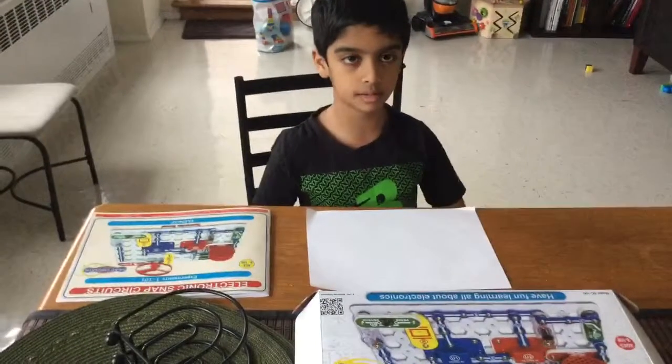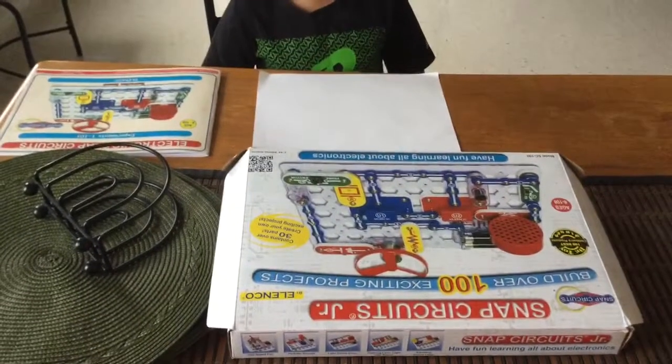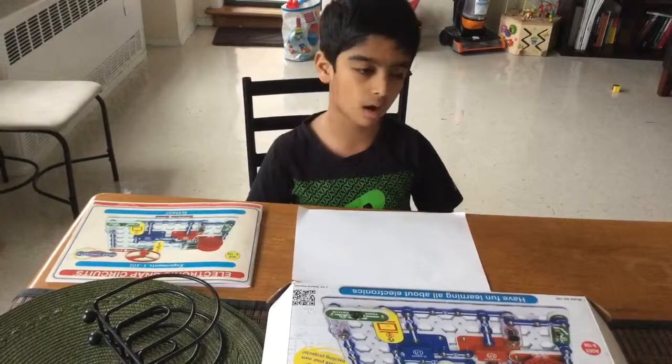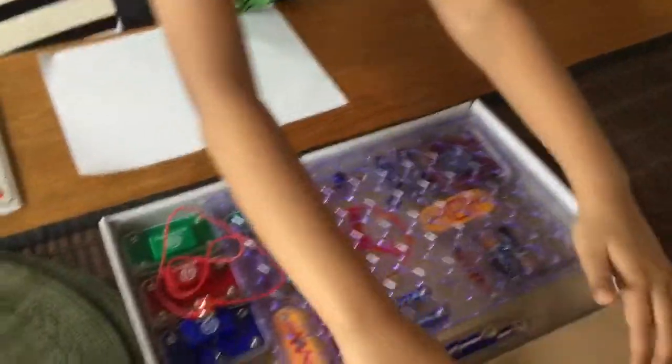Hi guys, this is Snack Circus Junior. You can get it for your birthday, you can get it for Christmas — I got it for Christmas. You can also buy this at stores. And here is the opening.